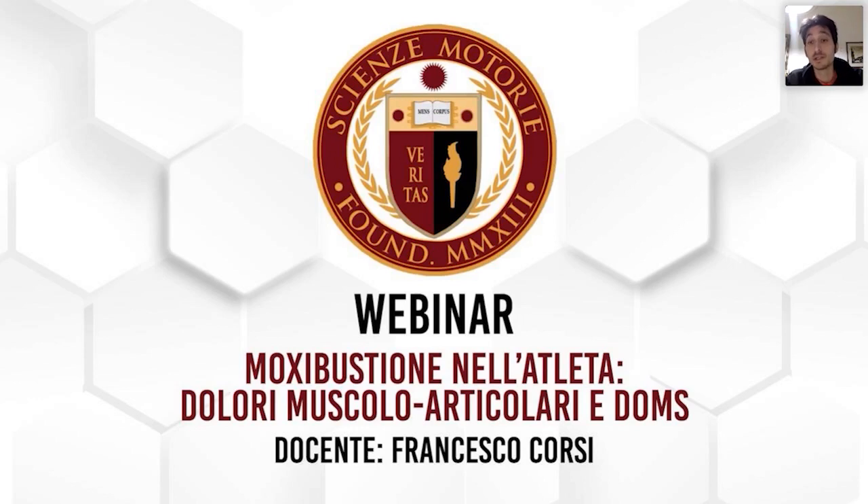C'è poi l'utilizzo delle scatole, le cosiddette moxa box, che vedremo in una slide più avanti. Vengono utilizzate soprattutto su zone strategiche e aree energetiche, ma sono molto utili anche nelle aree articolari, in modo da diffondere il calore su una zona corporea più estesa rispetto a un semplice punto di agopuntura.